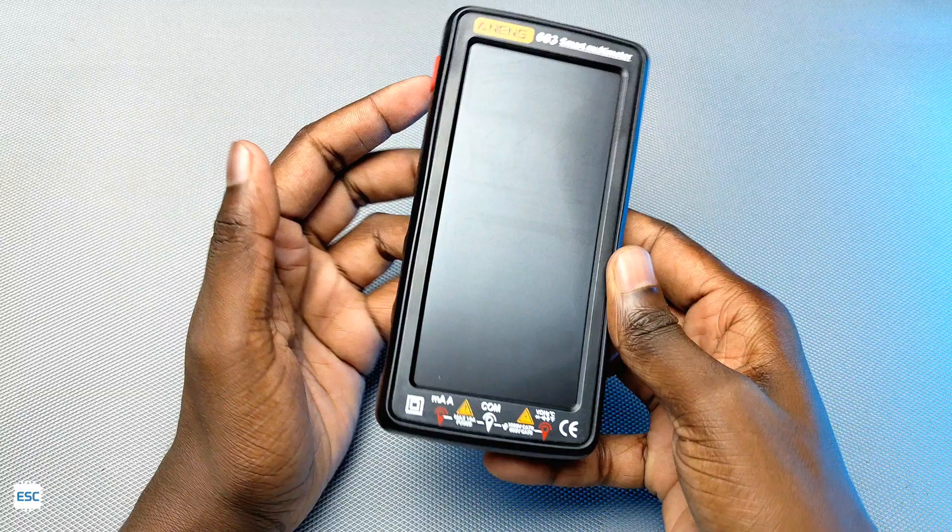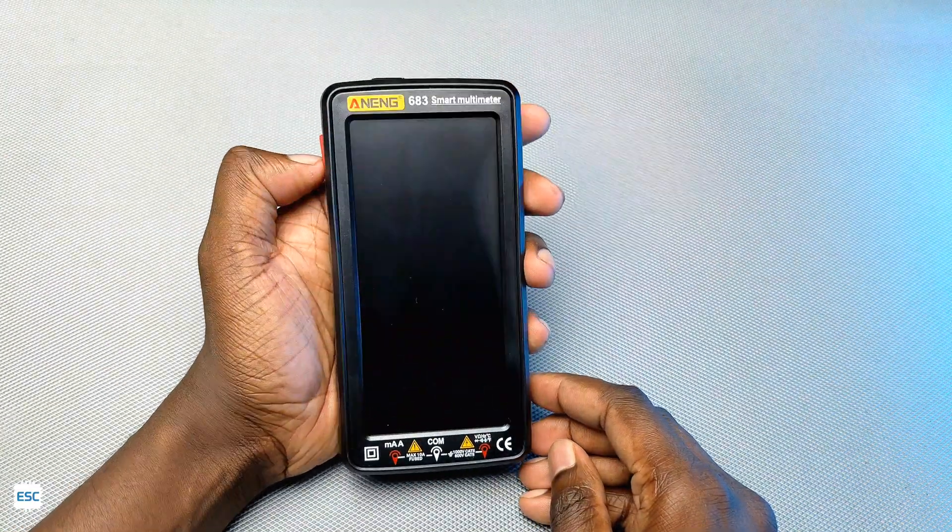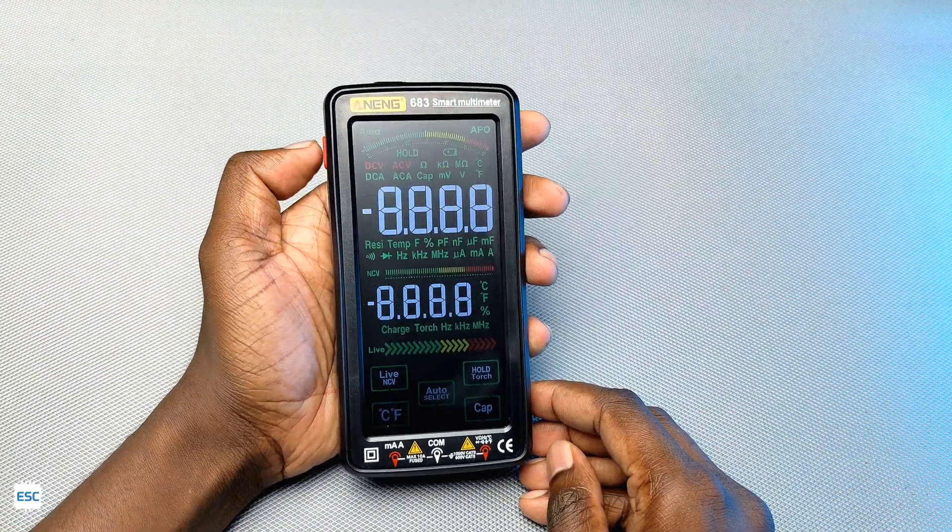Now let's turn on the multimeter. You can see the digits are big enough to catch the eye.